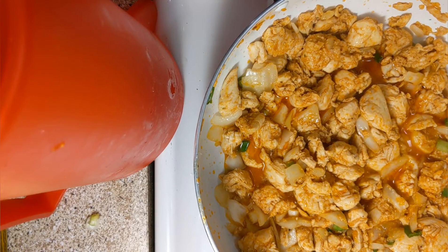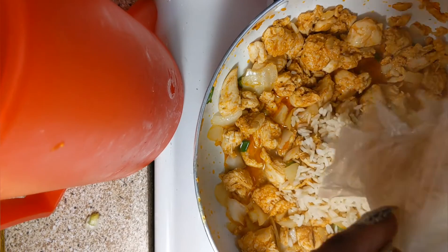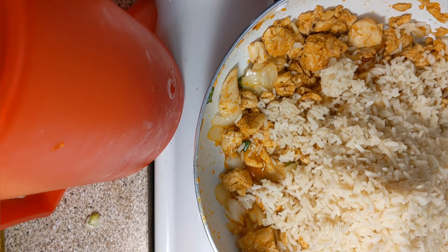Y'all about to see it. See how I got all that stuff in there like that? Watch this. All right, so this is one bag. Let's see what it's looking like on one bag, and if I need to add a second, I'll add it.